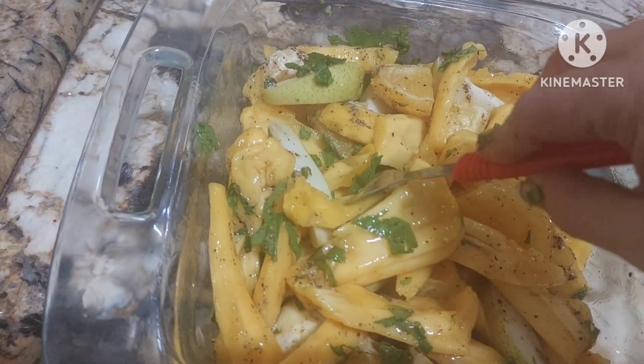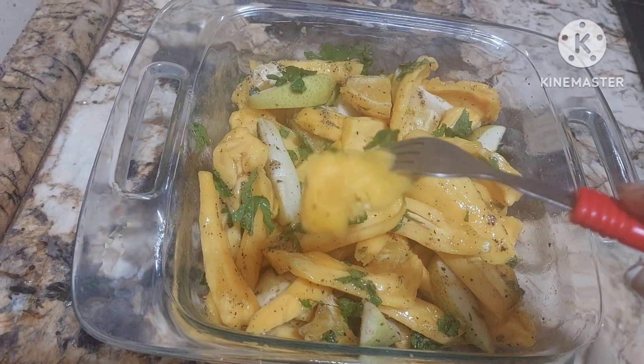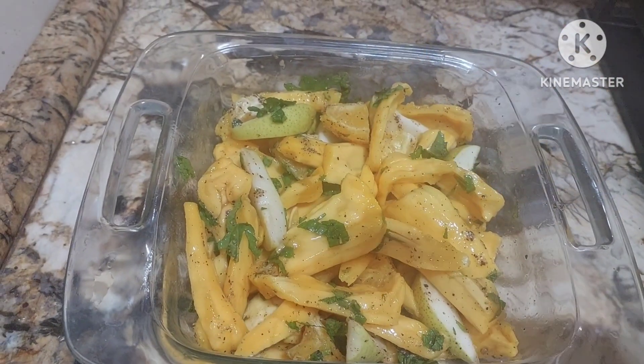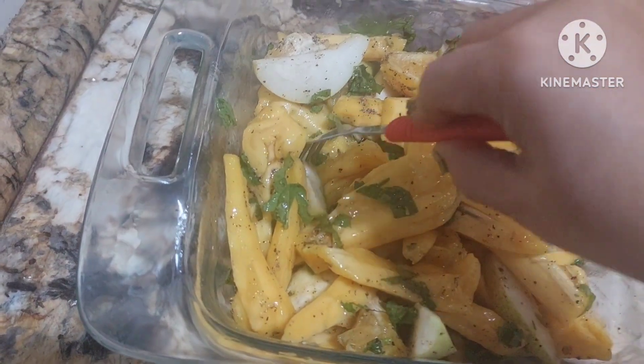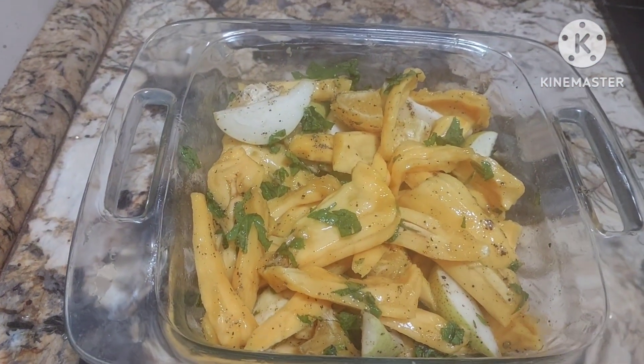Believe me, this is a millennium chaat — people will start loving this jackfruit. You can enjoy it with pears. It's sweet and tangy, truly delicious. Enjoy!